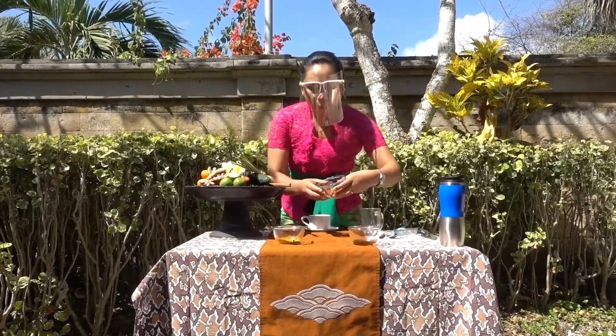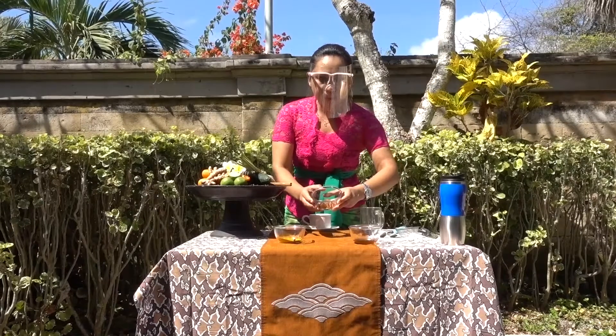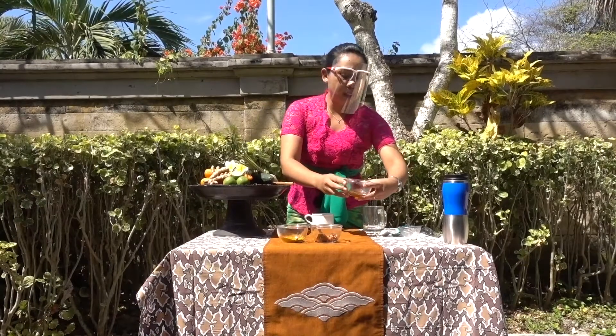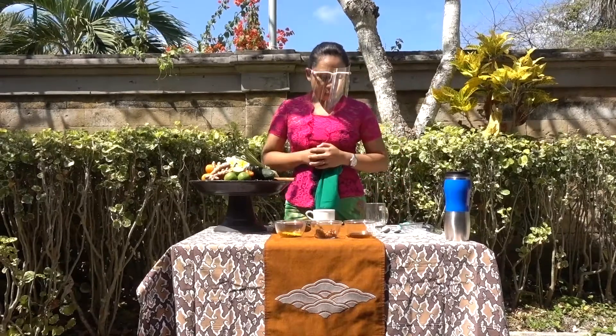And then here we have the tamarind. And we have palm sugar. And here we have honey. I'm using raw honey, which has more benefits. So let's start to make it now.